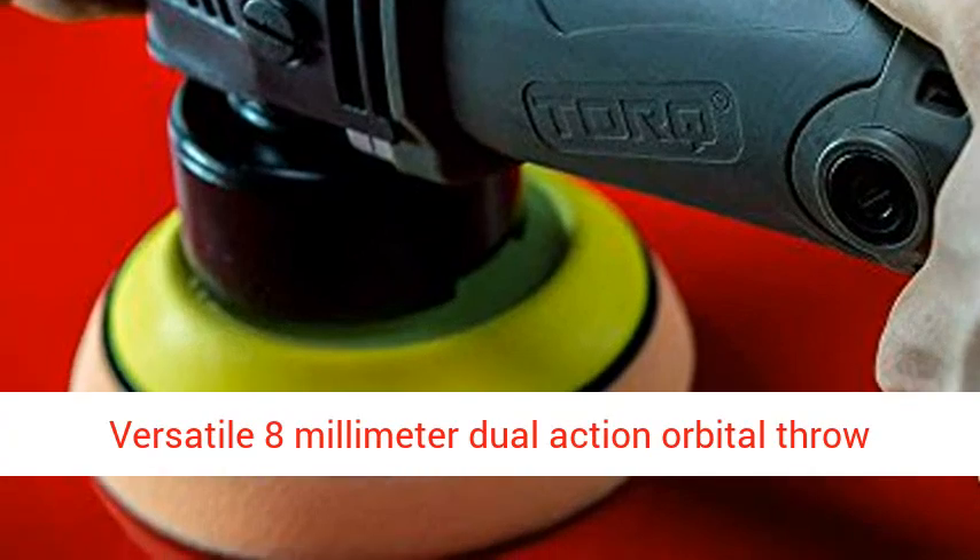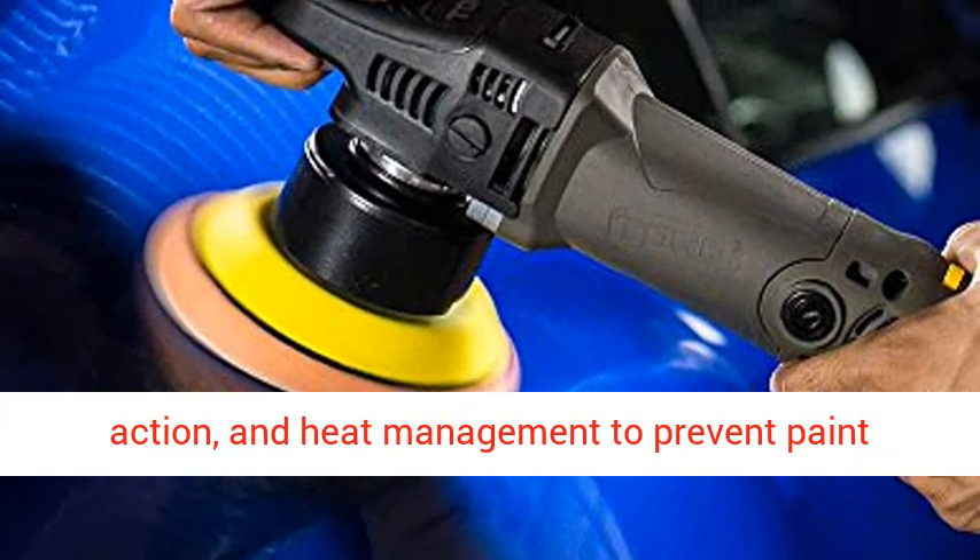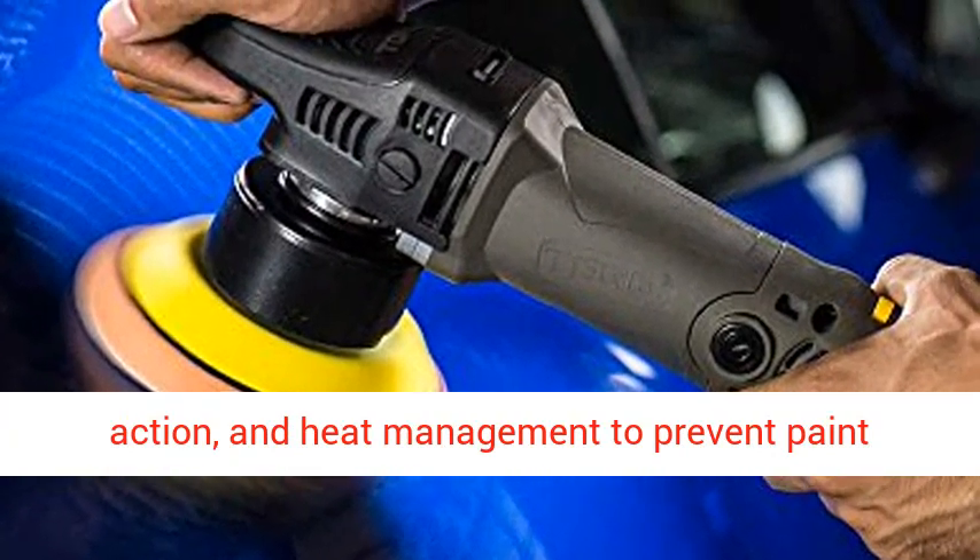Versatile 8mm Dual Action Orbital Throw strikes the perfect balance of power, fast working action, and heat management to prevent paint burns.